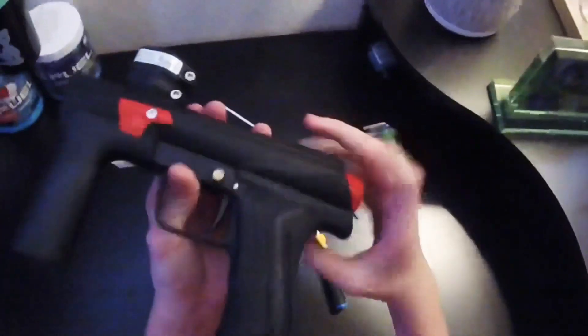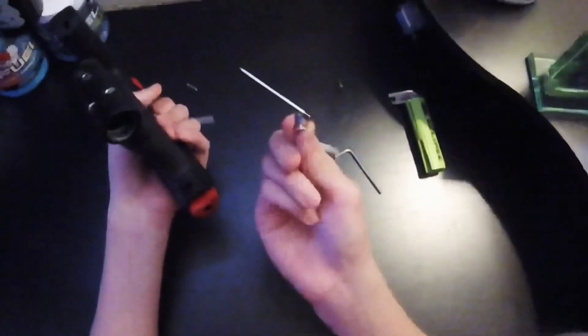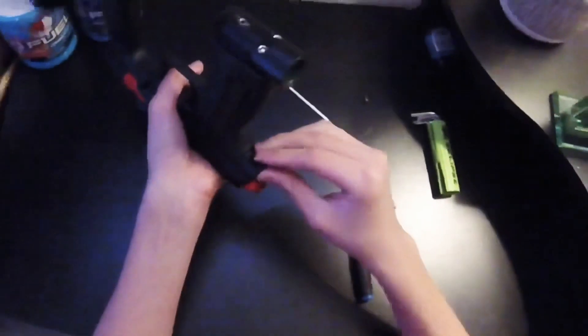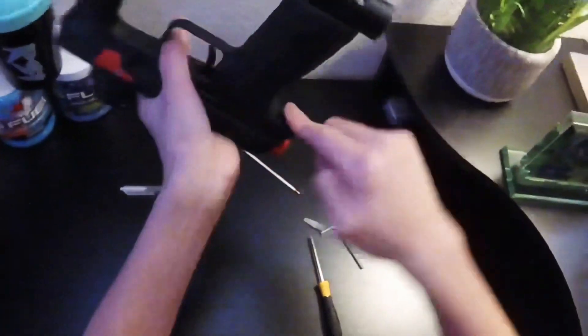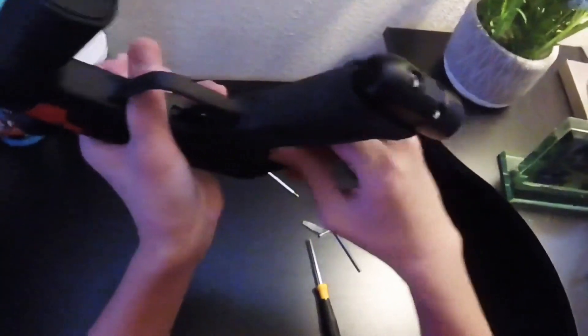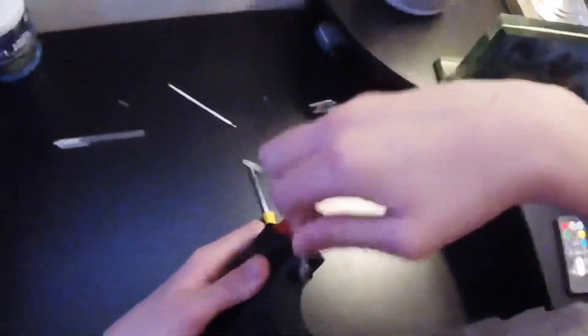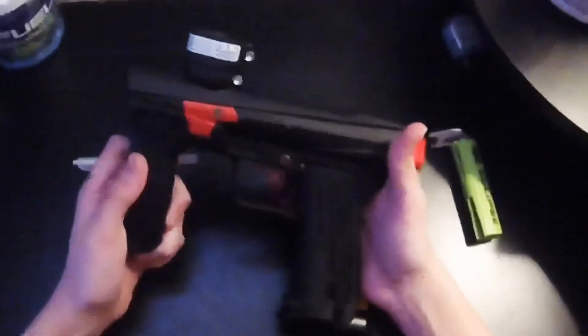If you have multiple springs, make sure you use the lightest one. Don't use the middle lightest — use the absolute lightest spring you have, because once you add air it will have more tension, letting you shoot faster. When you start putting in the screws, I recommend using your finger first because it's really difficult to start them with the Allen wrench since they'll be really loose.